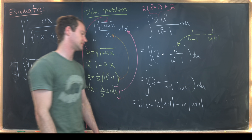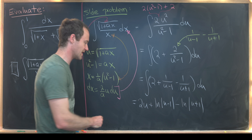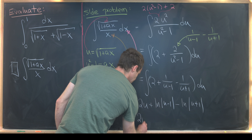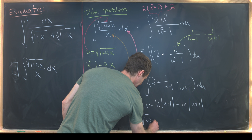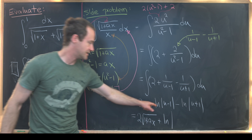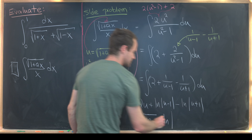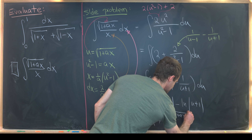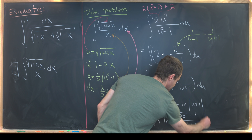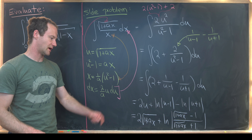That antiderivative becomes 2u + ln|u−1| − ln|u+1|. Back-substituting u = √(1+ax), this is 2√(1+ax) plus the natural log of the absolute value of (√(1+ax) − 1)/(√(1+ax) + 1). Since our final goal is a definite integral, we won't bother with the constant of integration.